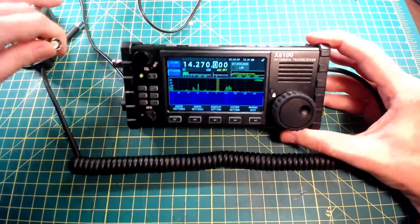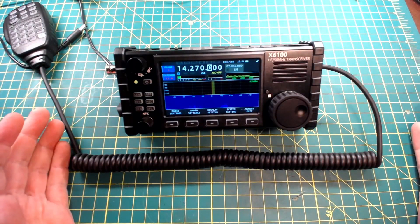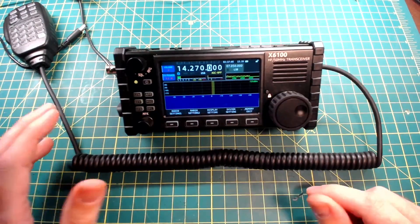My coax is killing me here — I'm not going to transmit, so we'll take the coax out. The display is beautiful. I really do like the display; this is an 800 by 480 screen. It's fantastic.